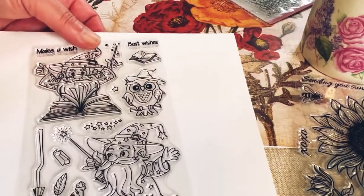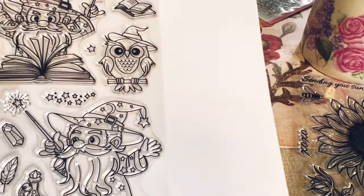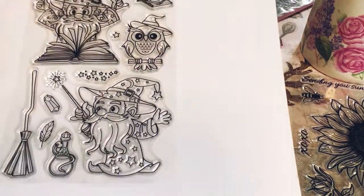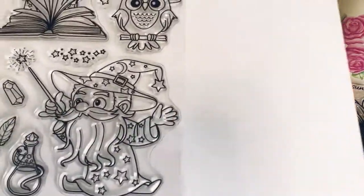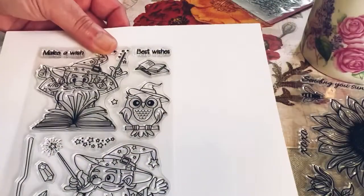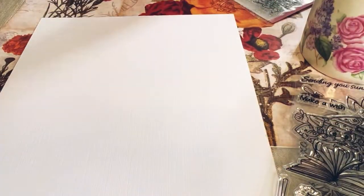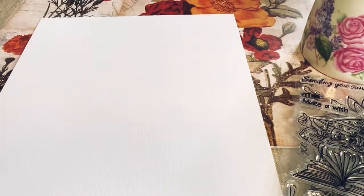It's not like a witch but it's like a magician, and I thought the owl was really cute. I like the broom, and there's a little crystal — it looks like a potion bottle. I thought that was really really adorable for Halloween, and also maybe I can use it in my grimoire. We'll see.